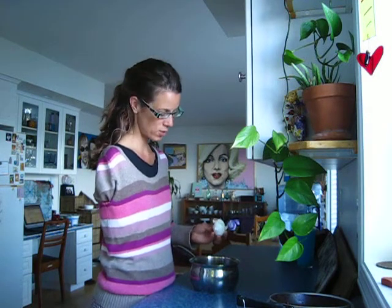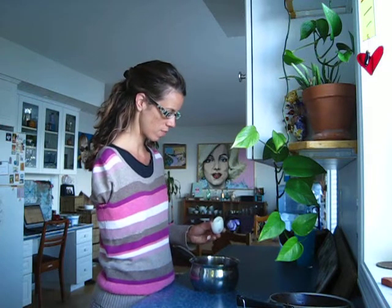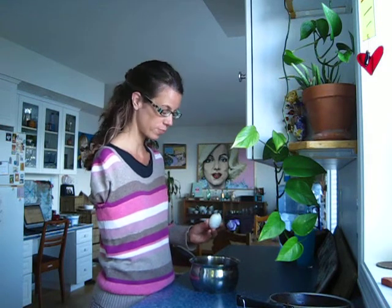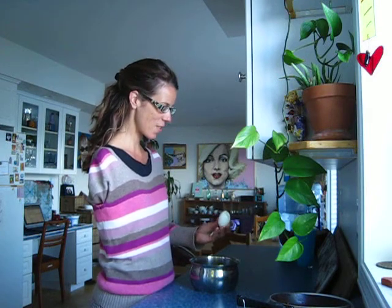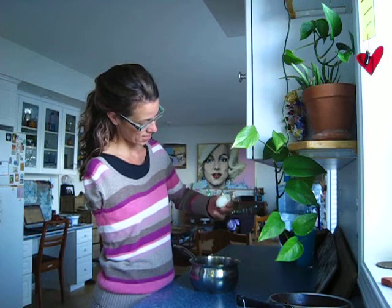I lost a little bit of the chunk. I don't know if you can see that. That was my first piece off. I kind of peel it like how I peel an orange. But it's an egg.